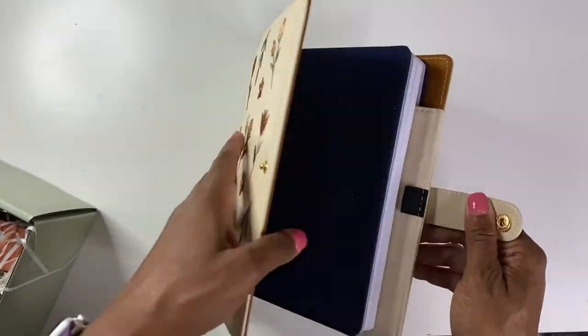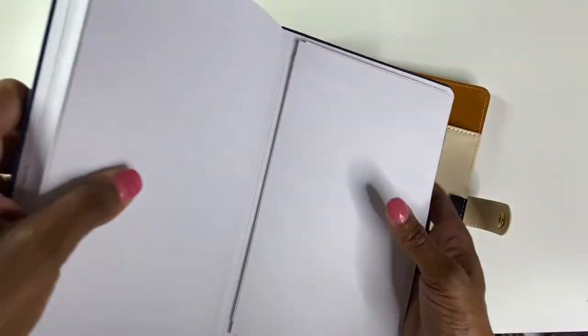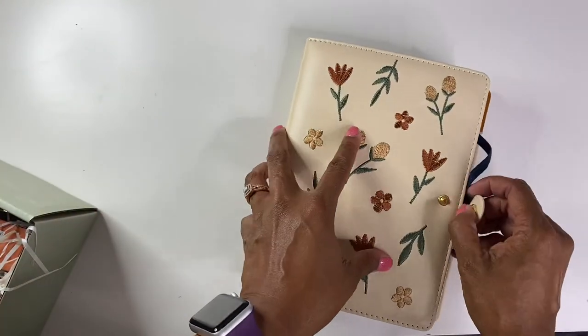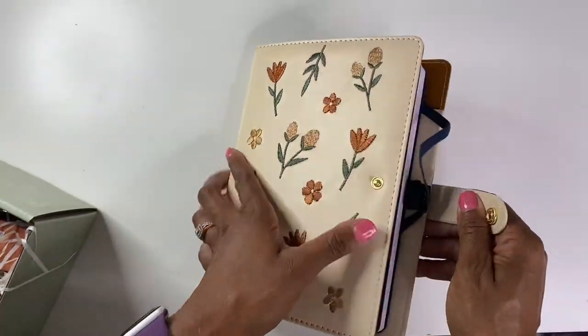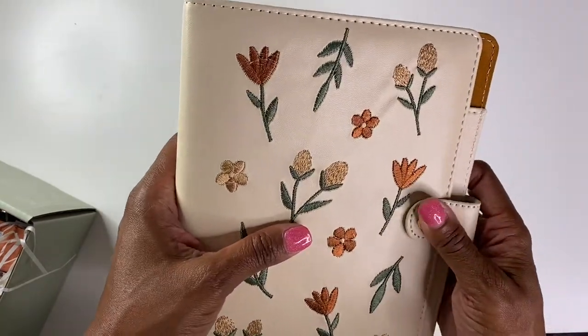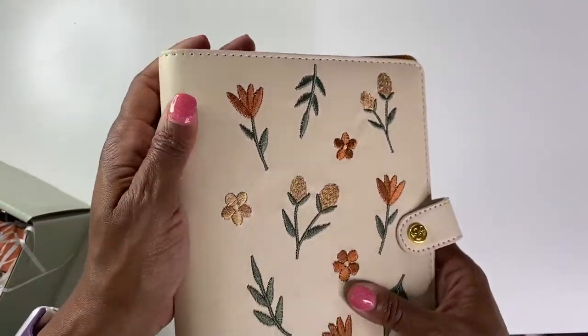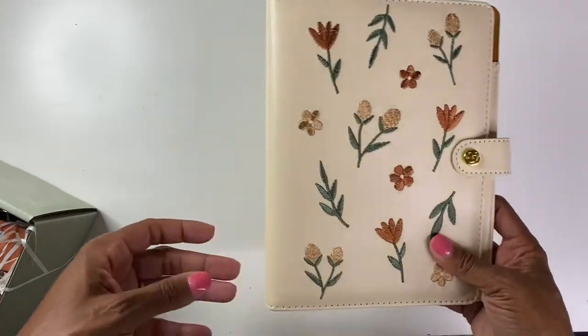Anyway, it works. And then, of course, you have another pen loop here on the outside, which is awesome. I suppose, theoretically, you could just sit it in there and let it do what it does. That's really nice. Not sure if I'll be using it because I really enjoy the Coach one that I have on mine now. But you never know, might want to switch it up at some point.